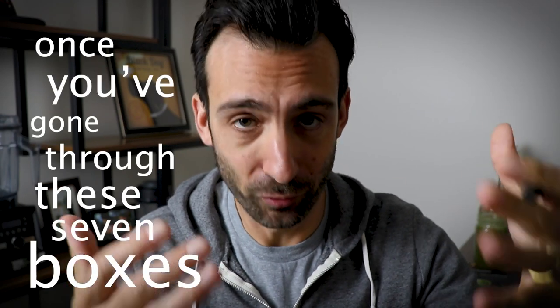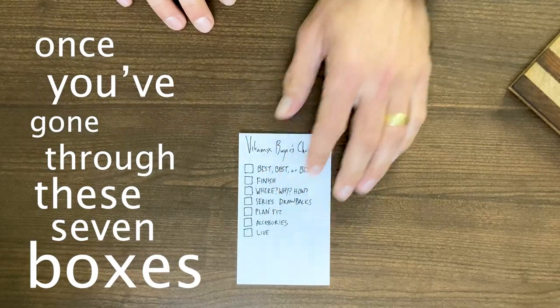Once you've gone through these seven boxes, you'll be fully prepared to get a Vitamix — you'll know which one to get. The quickest and easiest way to decide is what we tell friends and family: just go best or best deal.